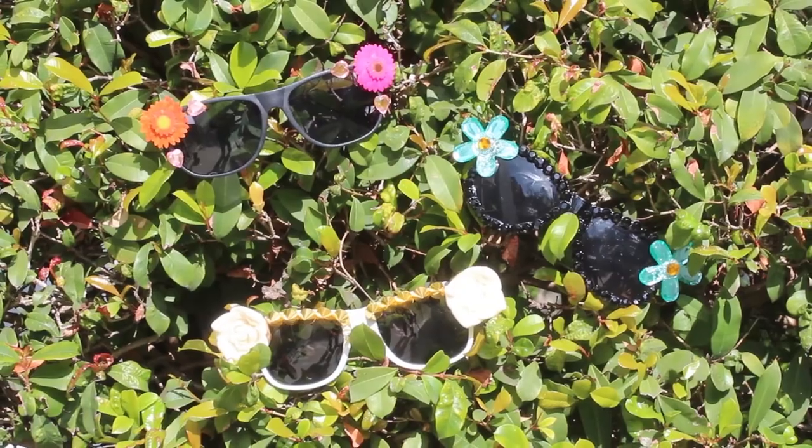Hi guys, so a few weeks ago I showed you how to decorate sunglasses. Well, now that the sun is finally coming out, you'll probably want to protect those sunglasses when you're carrying them around in your bag. So today, I'm going to show you how to make DIY glasses cases out of felt and leather.